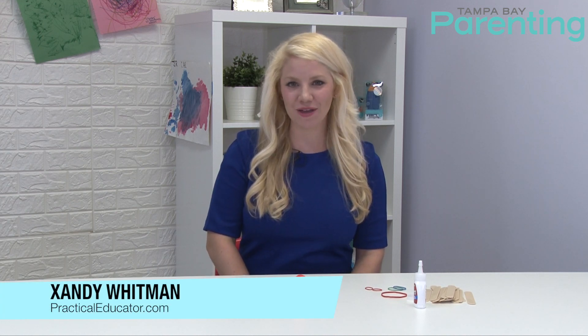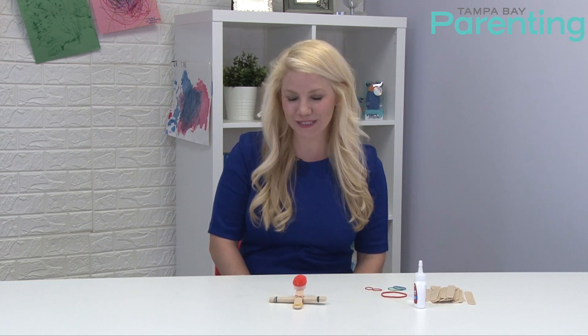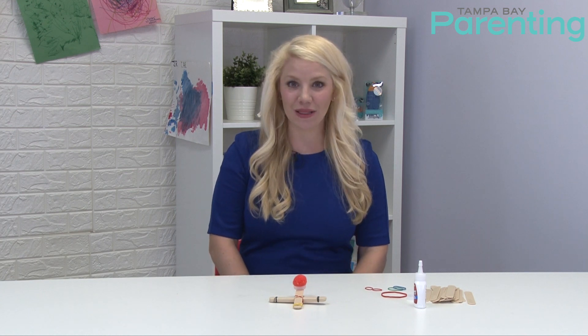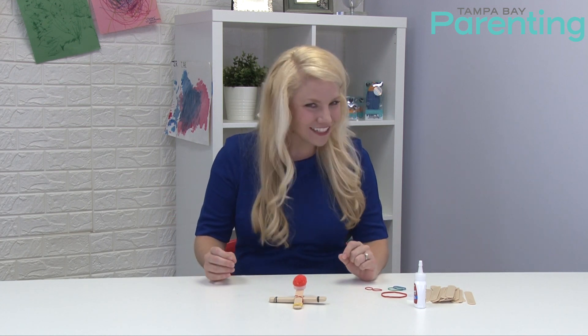Hi, I'm Zandi Whitman from practicaleducator.com and I'm a contributor to Tampa Bay Parenting Magazine. I'm here today to talk to you about a simple experiment you can do with elementary age kids to introduce science in your home. It's really fun.